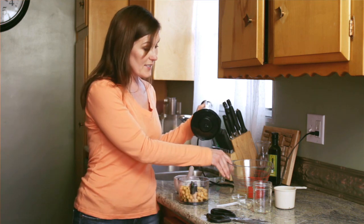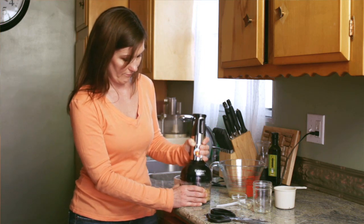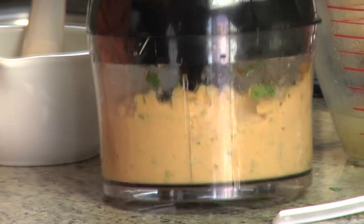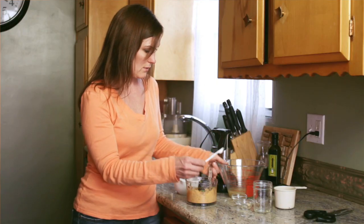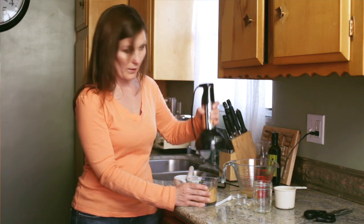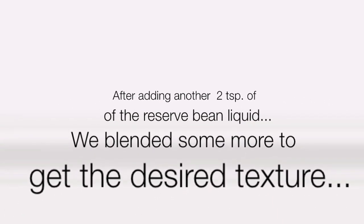If we need to add additional liquid, we can add it in. Let's look inside. For me, I prefer it a bit thinner, not so chunky. So I'm going to add a couple of teaspoons of the liquid — that was about two teaspoons. And blend it up again. I much prefer this consistency.